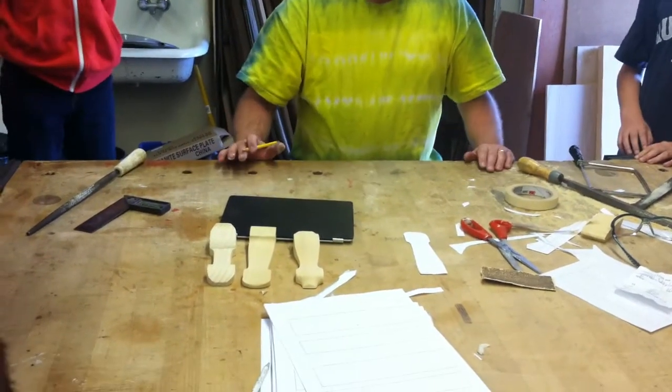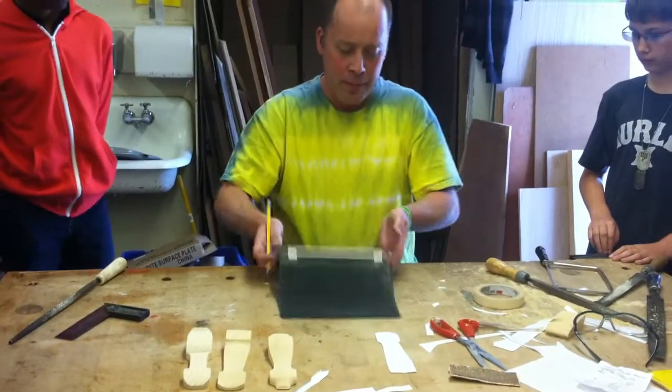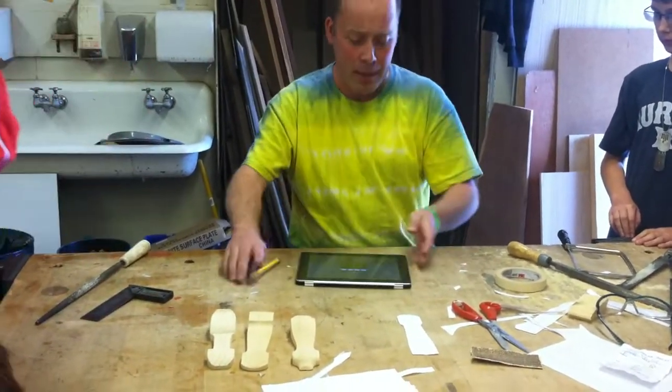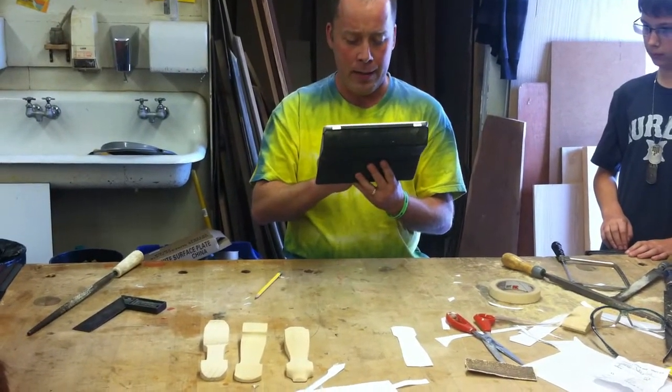I'm going to do the demonstration on how to create a Pinewood Derby car in class. First of all, you need to come up with a design. I figured I had to come up with a lot of designs today, so the best way to do that was for me to go on the internet.